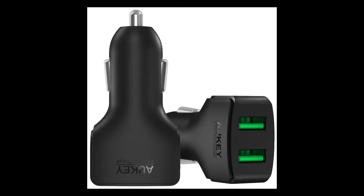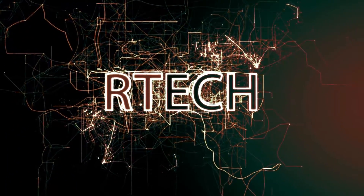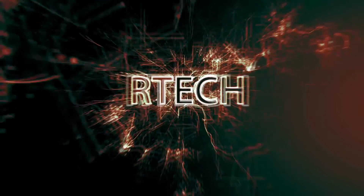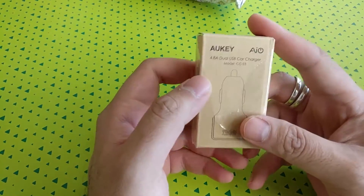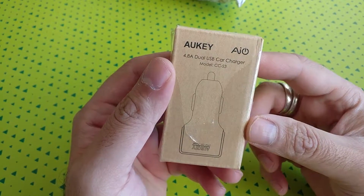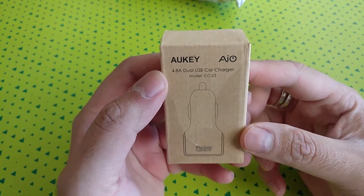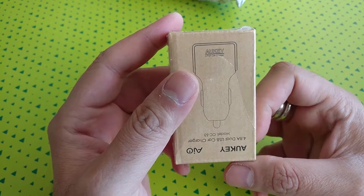Welcome back to our tech channel. Today we're going to review the high-power car charger from Maki. I ordered this from Amazon — it's a nice product from Maki, since I got their headphones last time. This is a dual-socket 4.8-amp charger with two outputs.